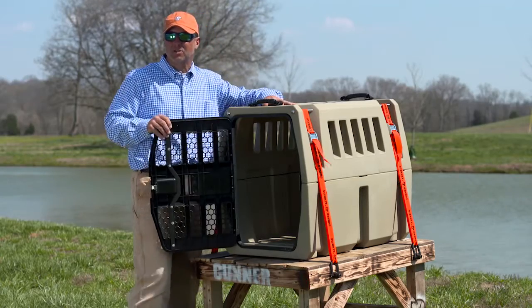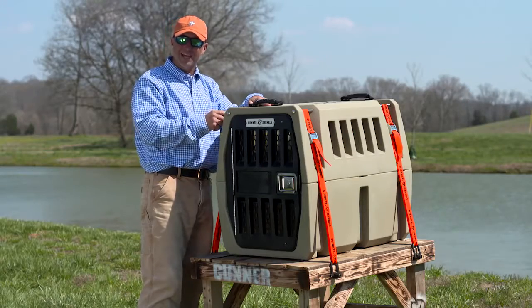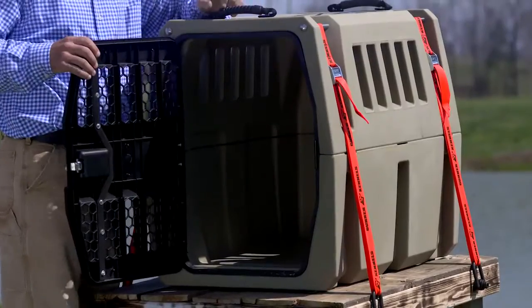It's all about safety and longevity for life. Everything on this is stainless — the plastic, all the pins, all the piano hinges, all the latches, the striker plate — everything is stainless steel.